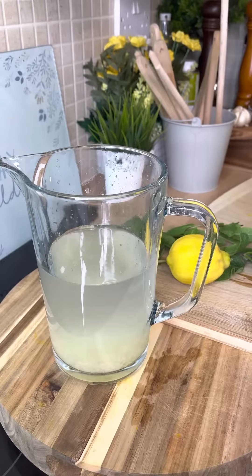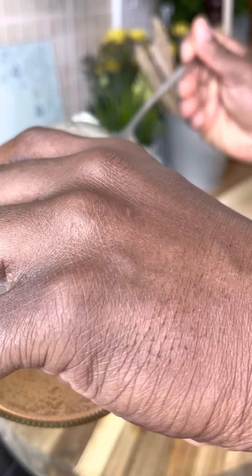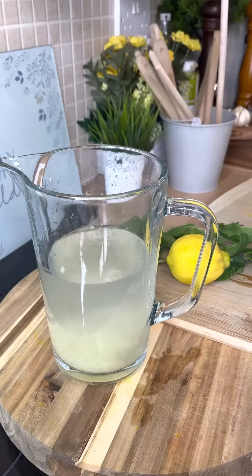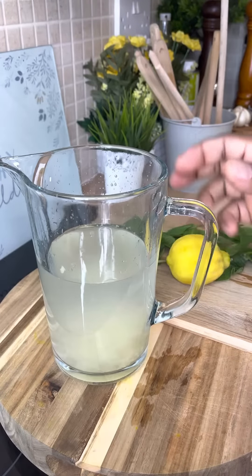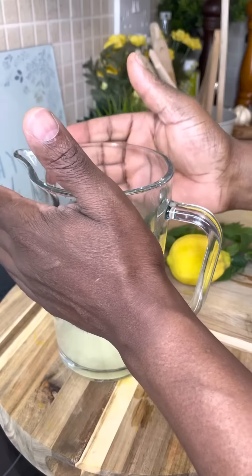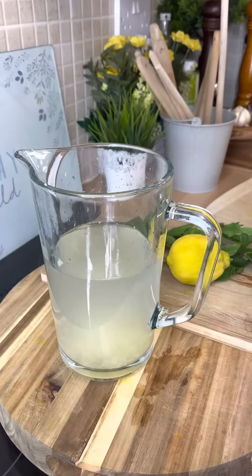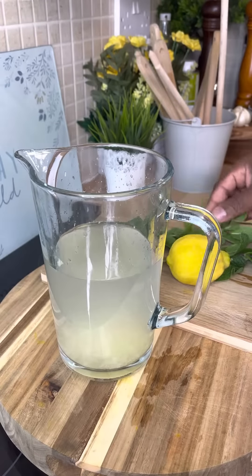We're gonna get some apple cider vinegar — a tablespoon of apple cider vinegar — and put it inside. If you're at home, you can make a large jug like this, keep it in your fridge, and drink it throughout the day. It's super easy and also delicious.